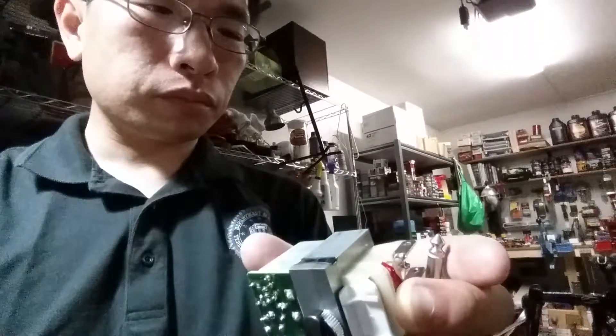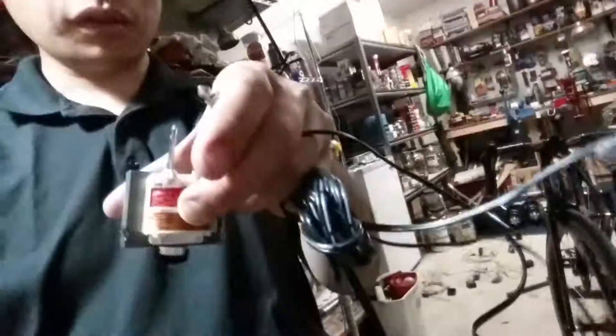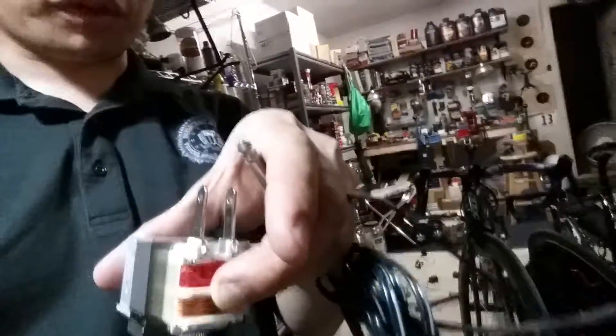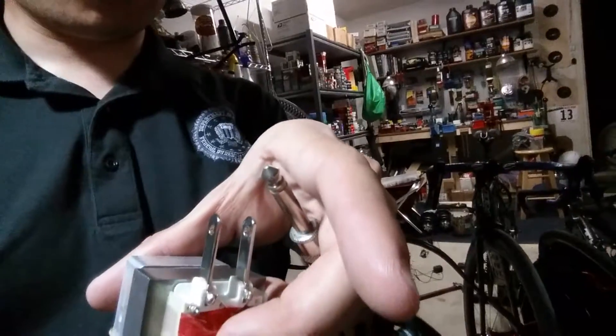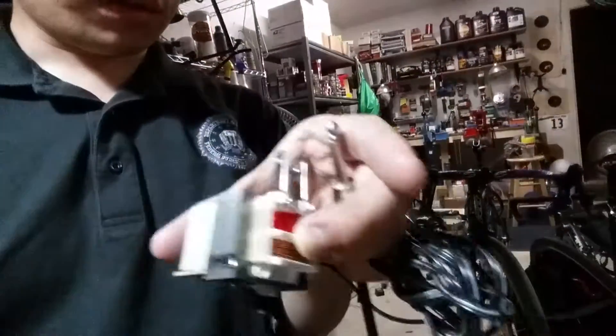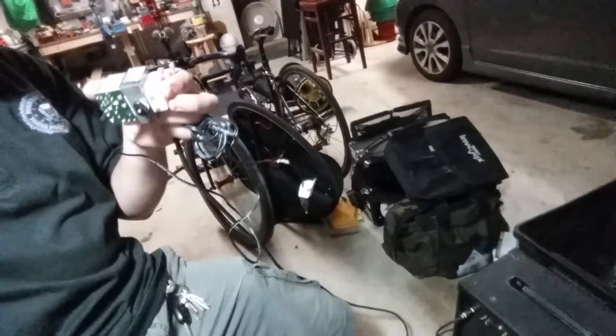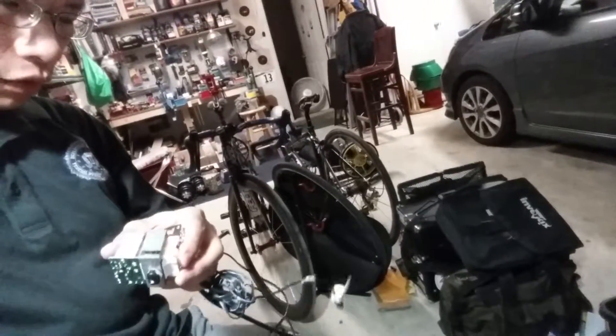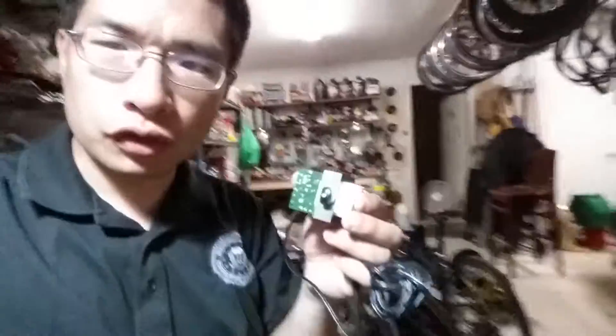I'm taking an instrument cable, just touching it to the prongs of the plug. The cable goes down to my amp. The amp is plugged in. Right now it's a cheap-ass Dean Markley amp, and it's got a good amount of buzz if I hook it all up. I've got the distortion set.